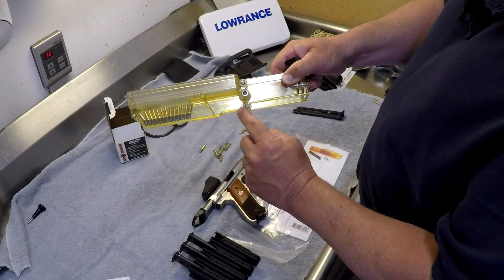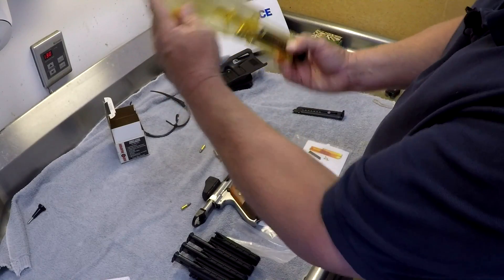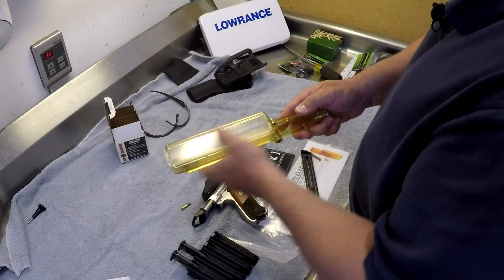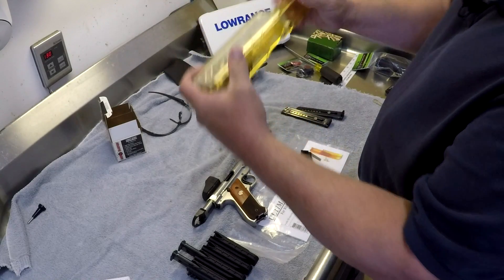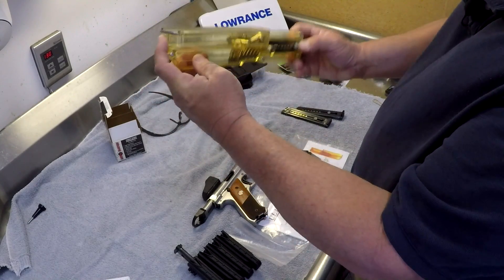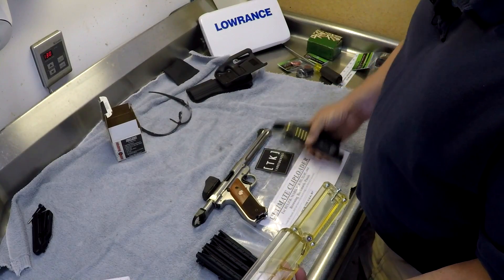Now if you get one like this, just dump that out. Give it a little shake, and in no time the magazine is ready to go. I'm going to put some more in that hopper. Well look, ready to go — just that fast. There's a whole box of ammo ready to go shooting.